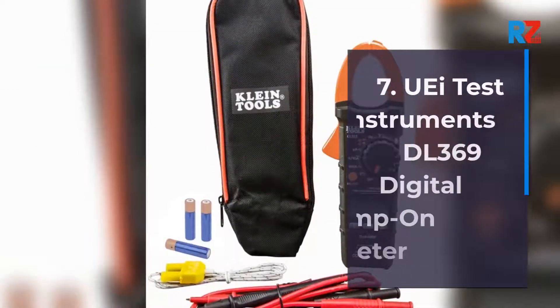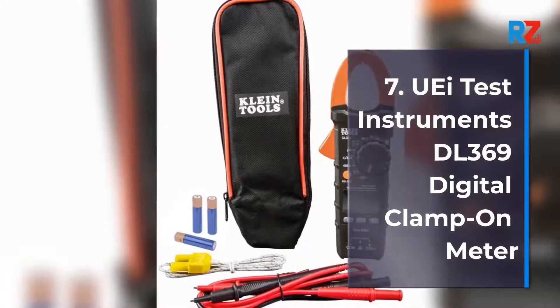7. Weigh Test Instruments CL369 Digital Clamp-On Meter.